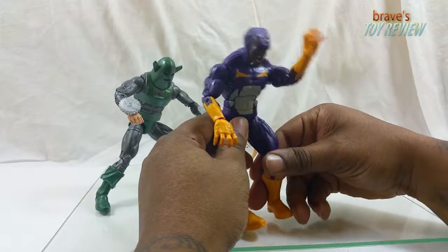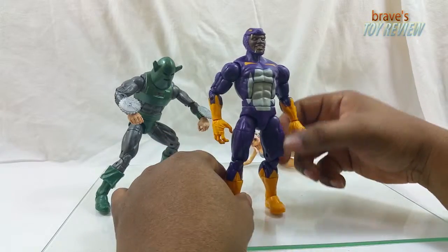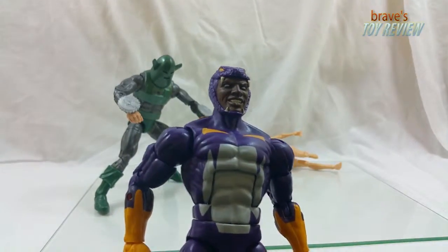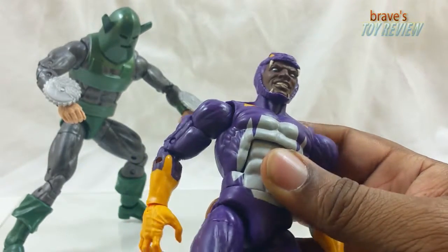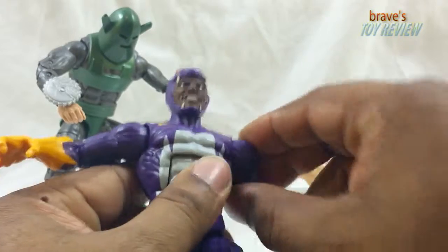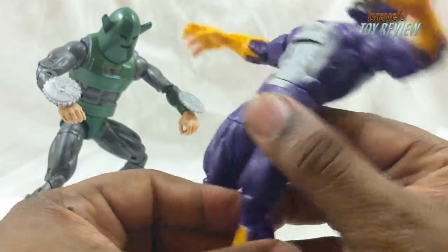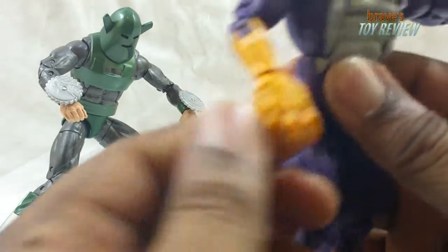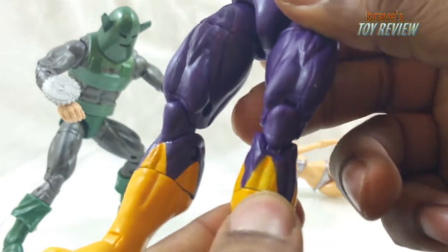Looking at this guy, all I can think of is Tiger Shark — I don't know, it's the hands. It's a decent head sculpt, but there's not much to it. The eyes aren't cool but the smile is cool. He's just a really random, non-run-of-the-mill character. A little yellow there, body's based in purple with some white. The paint apps he does have aren't too bad, except in the forearm area. He's got some nice detail on the hands — anyone into this kind of thing will be happy with him.